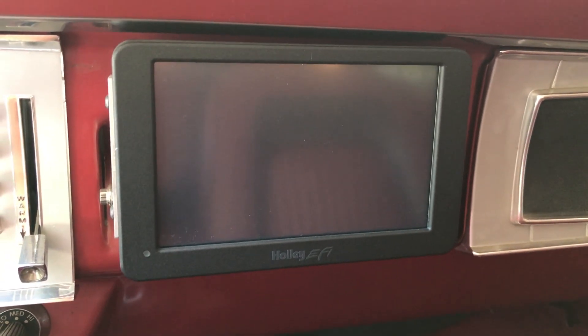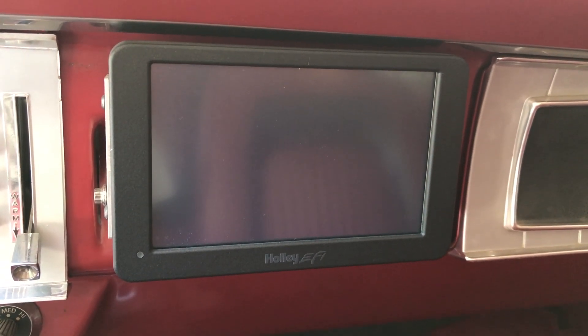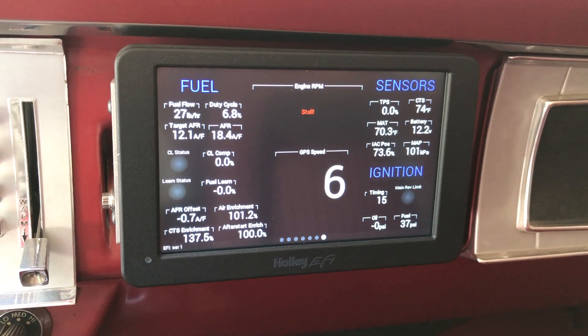I'll turn the key on here. We'll go through the power-up sequence for the digital dash. Usually takes about a second. I usually let the dash boot up before I start the engine.